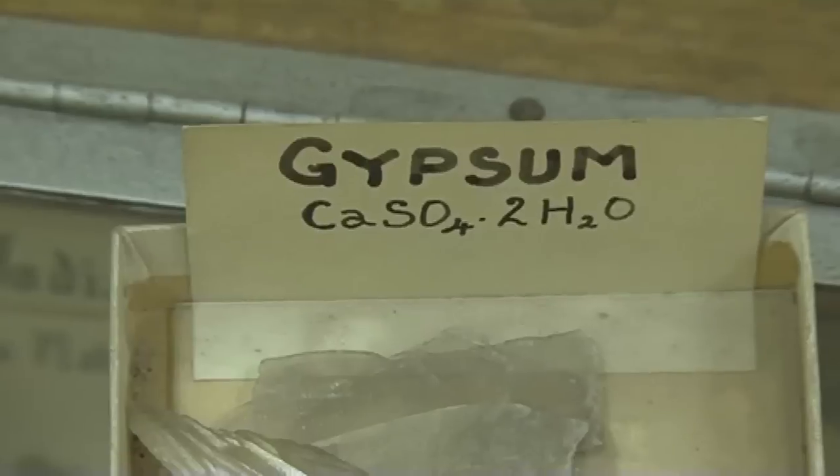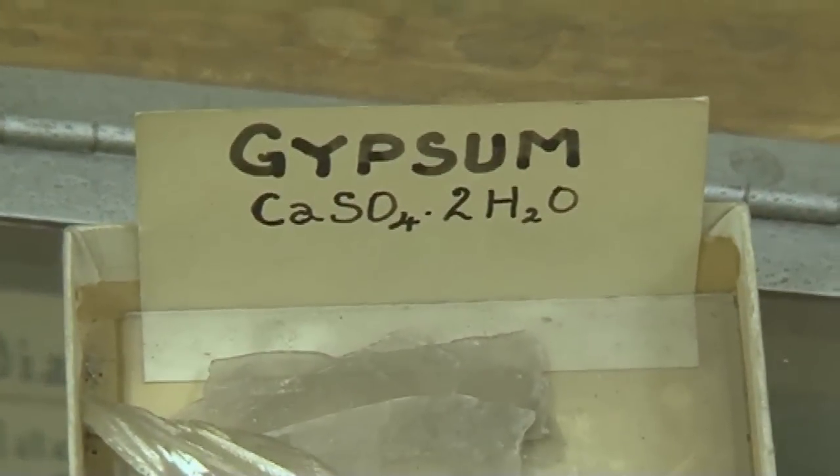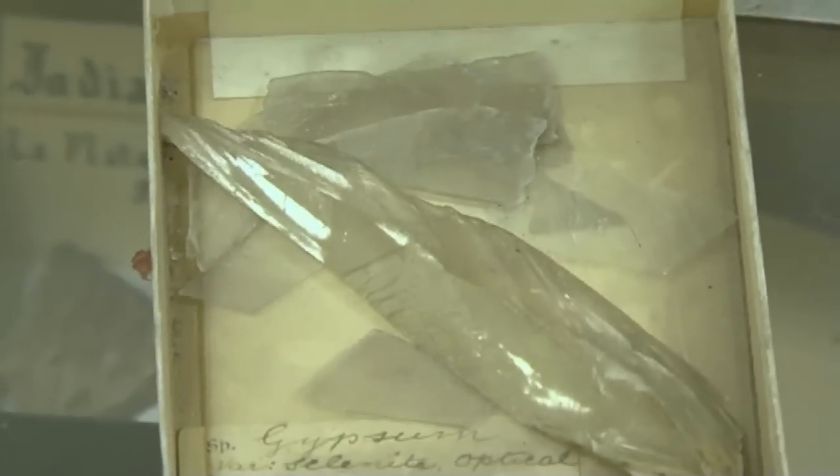Plaster, or so-called plaster of Paris, is made from the mineral gypsum, which is calcium sulphate. To make plaster of Paris, you take gypsum — calcium sulphate — which has water molecules within the crystal structure between the calcium and sulphate ions, and you heat it up hard and drive off most of the water. Then you take this powdered material, mix it with water, and the water gets absorbed back into the crystals with quite a lot of evolution of heat.